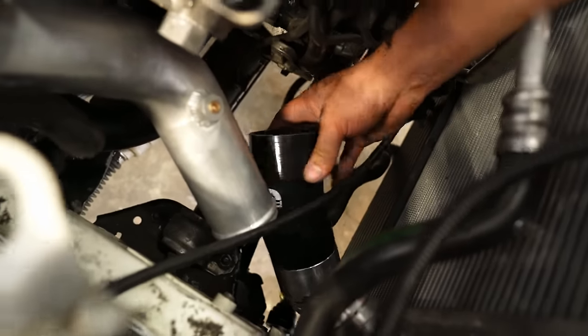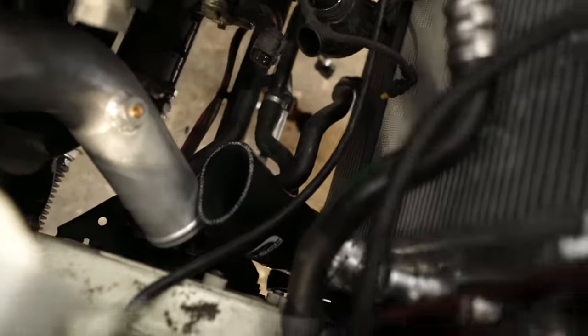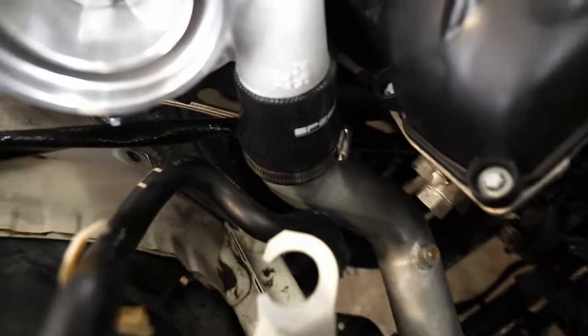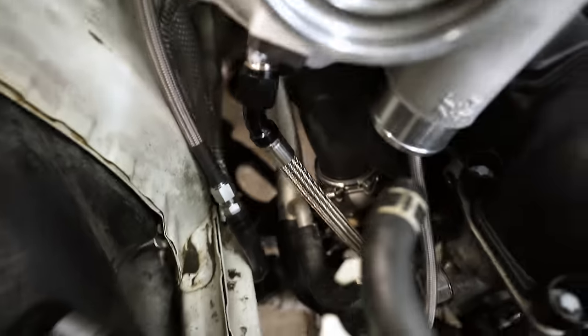Depending on what front mount intercooler you guys are running, Speedtec will provide the right parts to get them to fit, so it can change based on the setup you're running on your car. Once you get it all connected, this is what the charge pipe should look like. Look at that — all the lines are on.